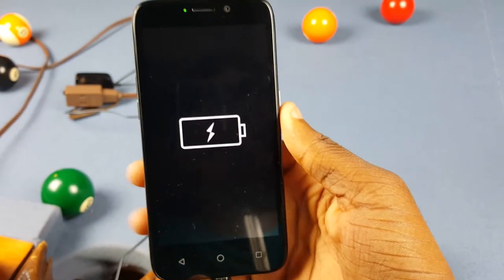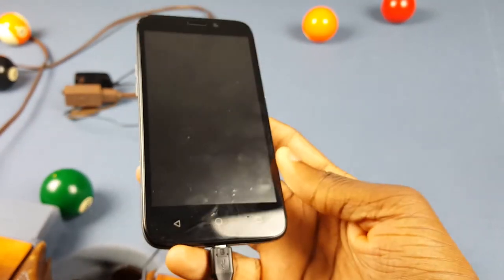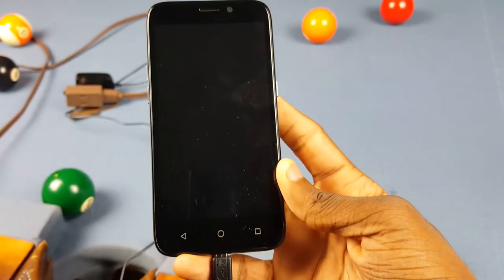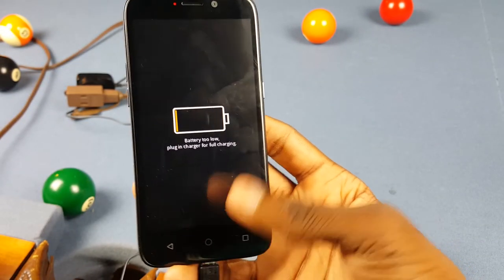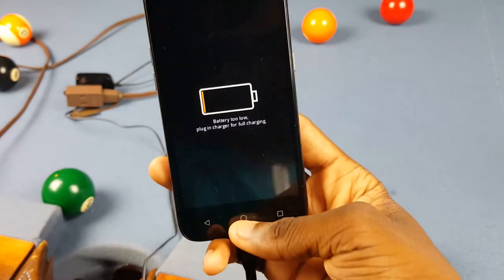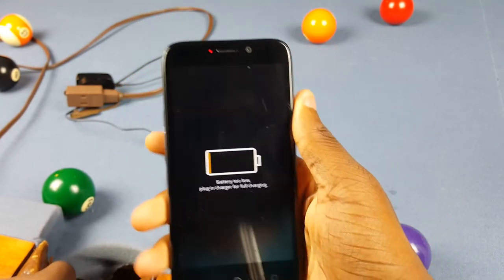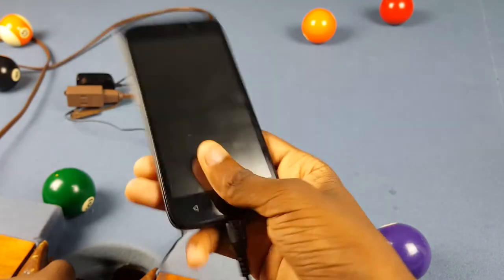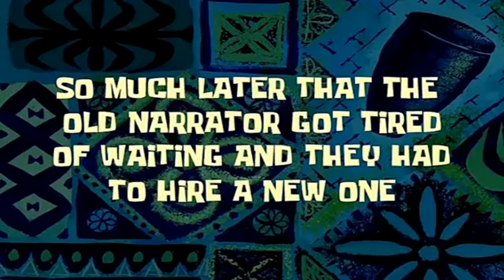Whoa — it actually turned on! I said I thought it was gonna turn on, but at this point I honestly didn't think it was. But it just did — that's kind of crazy. The battery just depleted so it's charging up, but wow, I did not expect that. That is actually pretty crazy. I don't know long-term if it's gonna mess up, but right now it's working.